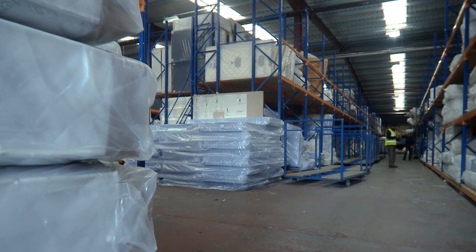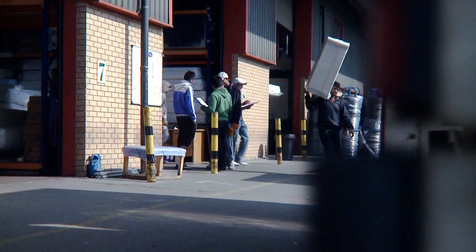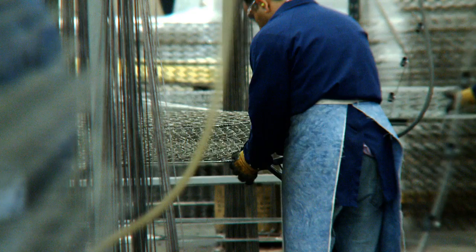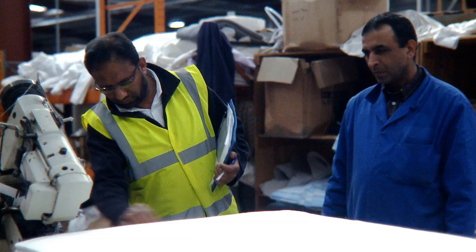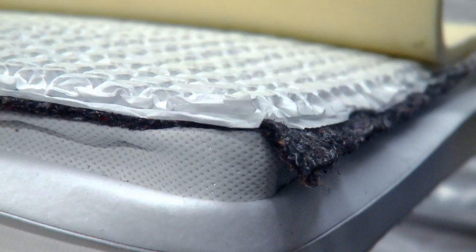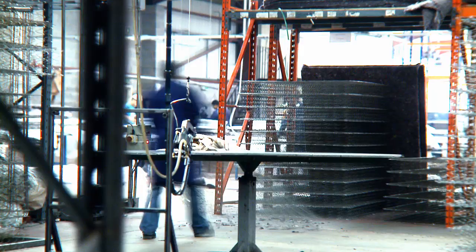FWG are at the forefront of innovation in mattress design and production, and the design, manufacture and importing of quality furniture. We stock and supply a wide range of quality products with tailored delivery options. With over 20 years experience in design, manufacturing, factory vetting and quality assurance, FWG possess the skills which ensure all our customers get the very best products and service.